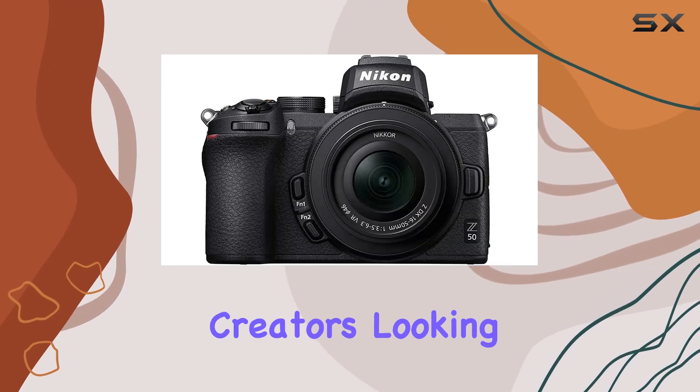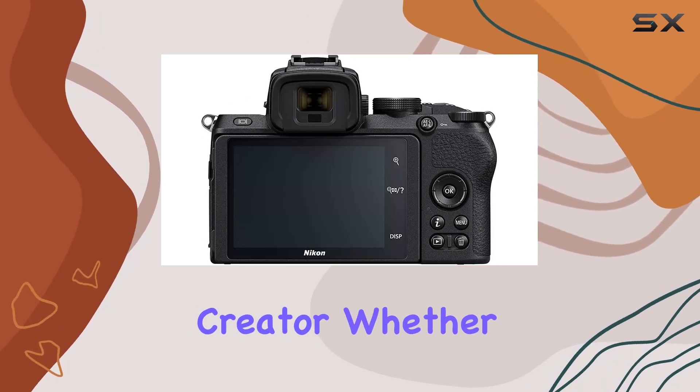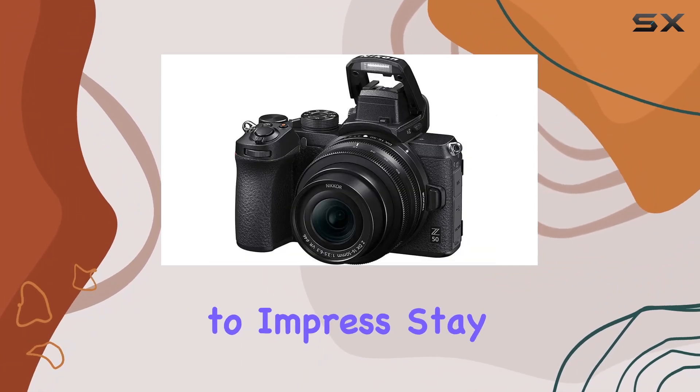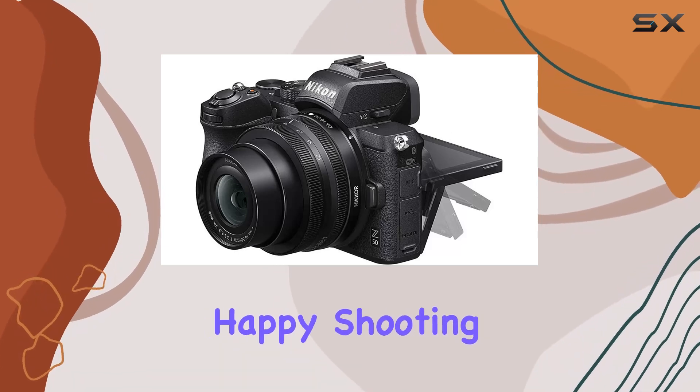For content creators looking to step up their game, the Z50 is ready to transform you into a pro-caliber creator. Whether you're an enthusiast or a vlogger, this camera is designed to impress. Stay tuned for more hands-on reviews, and as always, happy shooting!